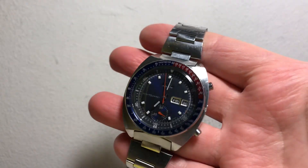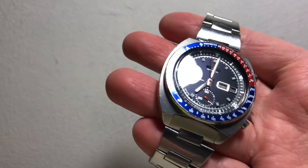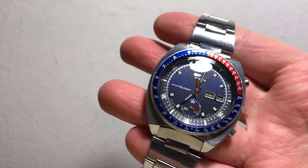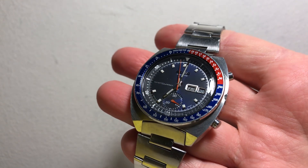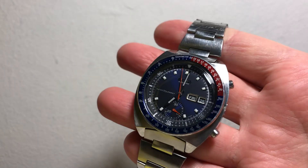Hey, so I thought maybe a video would be easier and hopefully you can get a good look at the dial and so forth with this Severe or Severt, however it's pronounced. Awesome watch.